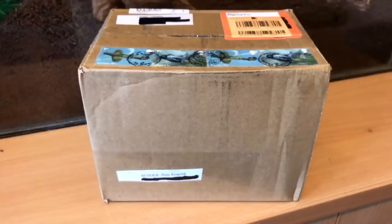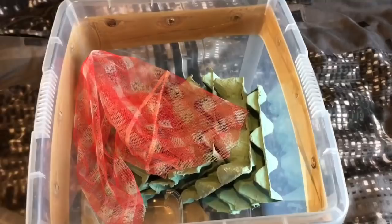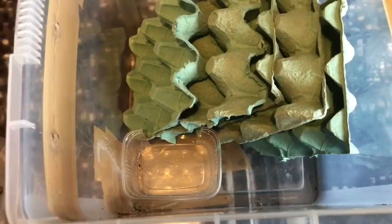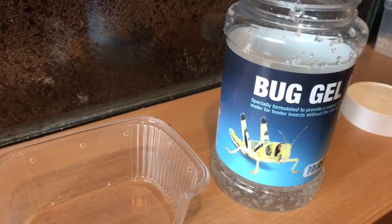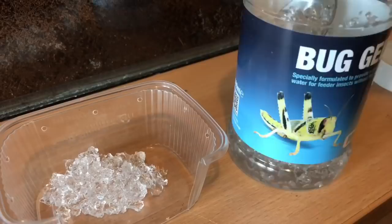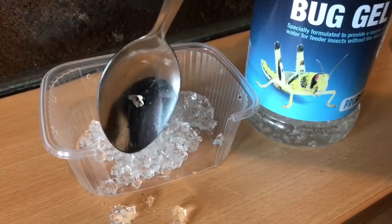Unfortunately you can only post out in the UK. So let's open the box and put the red runners in their new home. Before I put the roaches in their new home, I've got my roach tub here, and what I'm going to do is get some bug gel and put some bug gel inside that little tub. I'll put some cat biscuits in as well. This bug gel is perfect — as you can see on the tub — for locusts, crickets, super worms, and cockroaches.